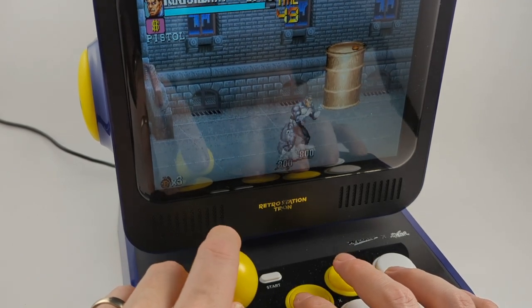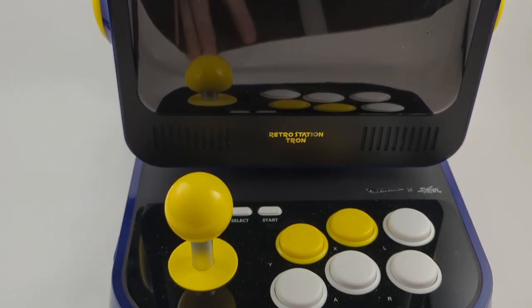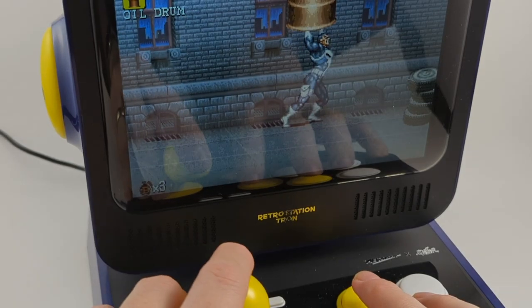It has HDMI output as well to play it on the TV, but my goal is to recreate the arcade experience, so I didn't try that.